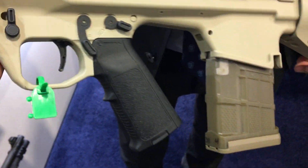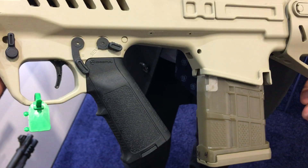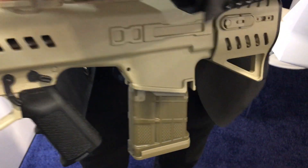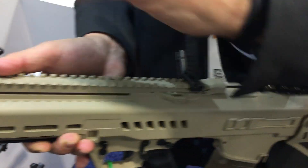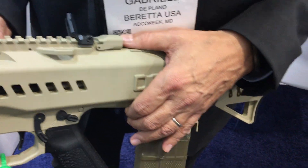The gun that you see here uses standard components like standard grips. It will feature an intelligent rail that provides power and data transfer to all the accessories that are attached to it.